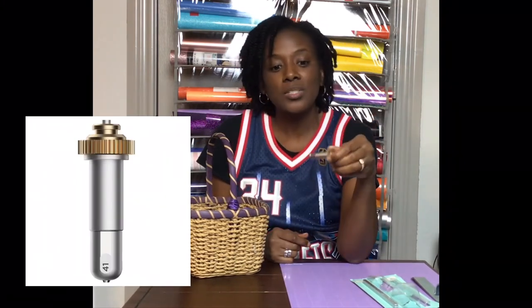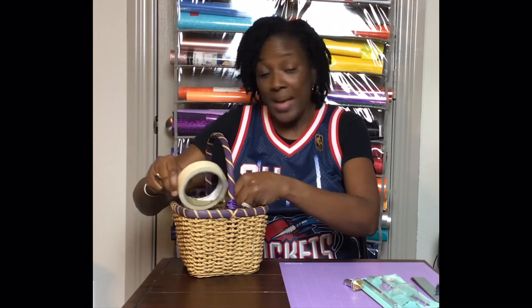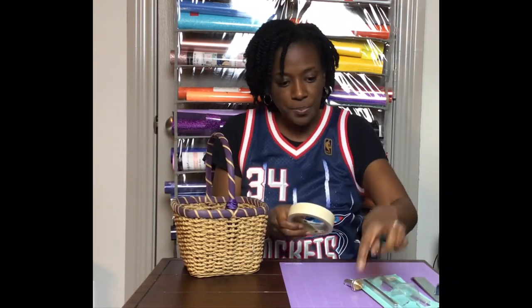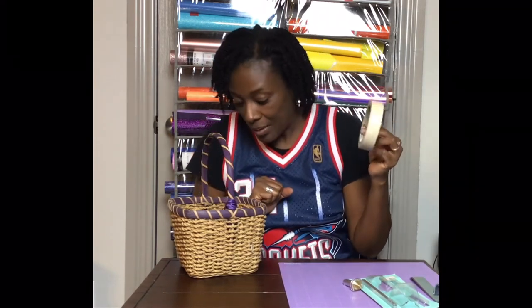You will need your engraving tip — it says 41 on it — which means you have to use your Cricut Maker. You cannot do this on the Cricut Explorer Air 2. Some people have found a way to engrave with the Explorer Air if their Cricut is out of warranty, but mine is not and I would not recommend it. You'll also need masking tape or painter's tape to hold your jewelry onto the mat, and you'll need a hatch fill pattern to make your engraving stand out.